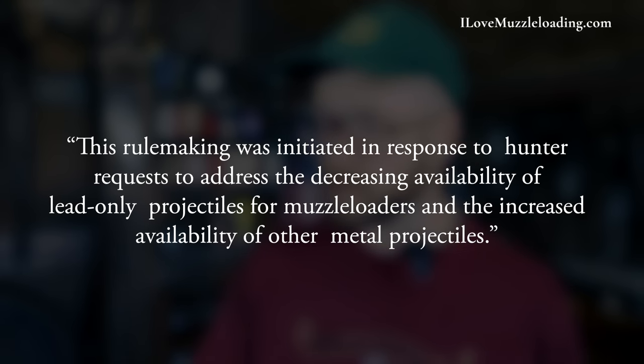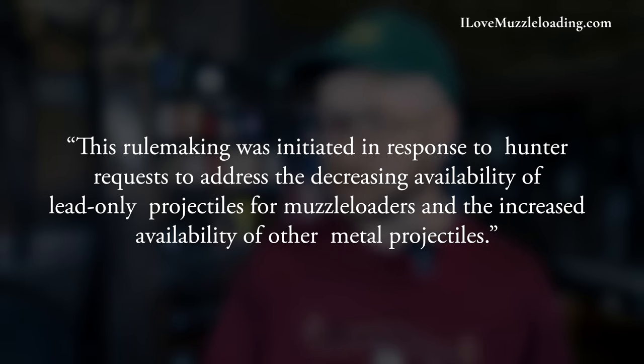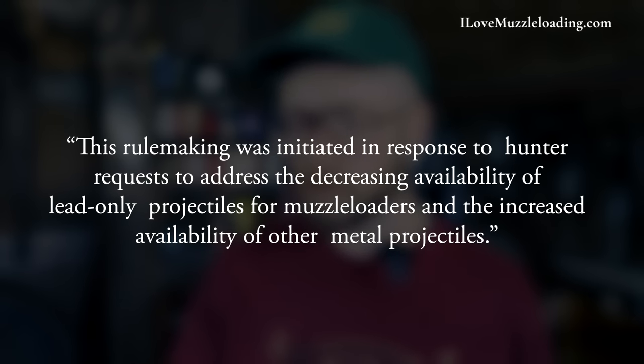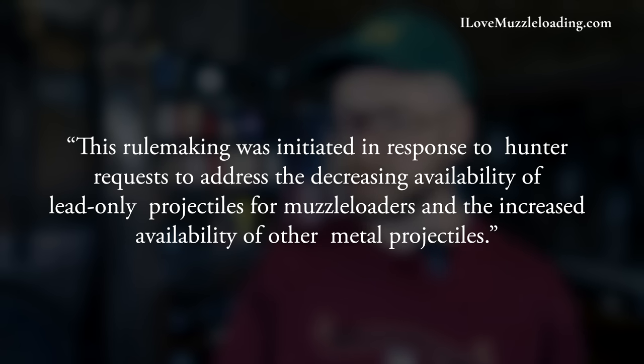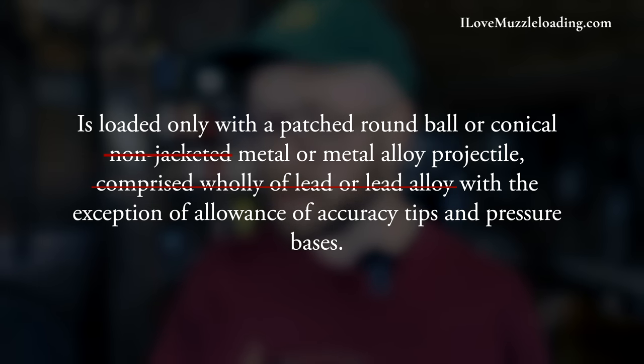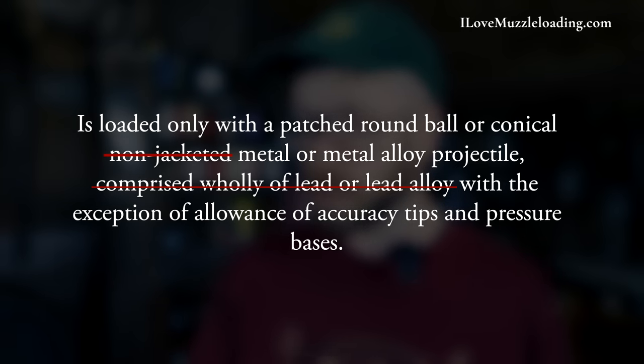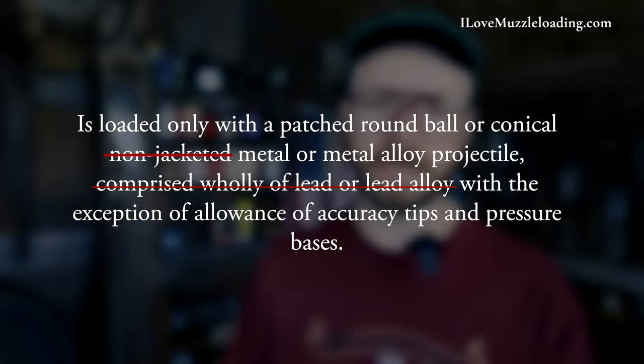Quote: this rulemaking was initiated in response to hunter requests to address the decreasing availability of lead-only projectiles for muzzleloaders and the increased availability of other metal projectiles. The proposed rule change reads as follows: a muzzleloader is only to be loaded with a patched round ball or conical metal or metal alloy projectile, with the exception of allowance of accuracy tips and pressure bases. I'm going to have a direct link to the document of all of the proposed rule changes for Idaho that are being looked at right now.